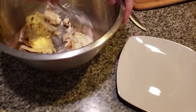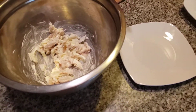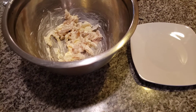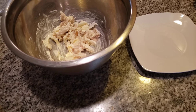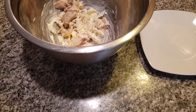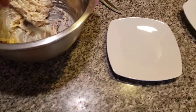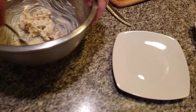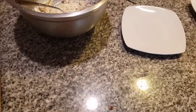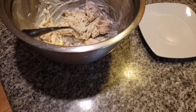Mix this together — let's grab some more chicken. Mix this together, nice and delicious. Add a little bit of salt and a little bit of pepper.